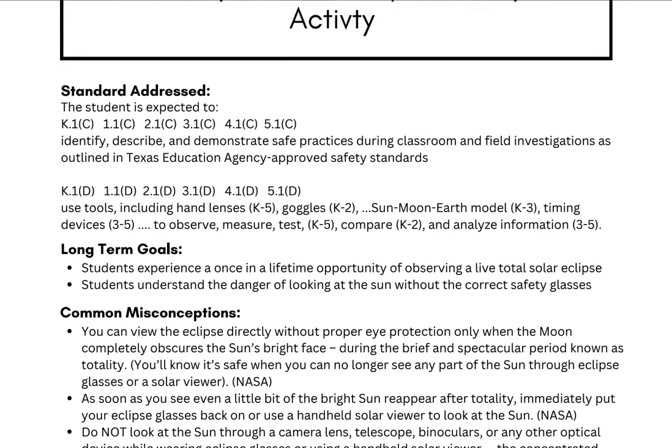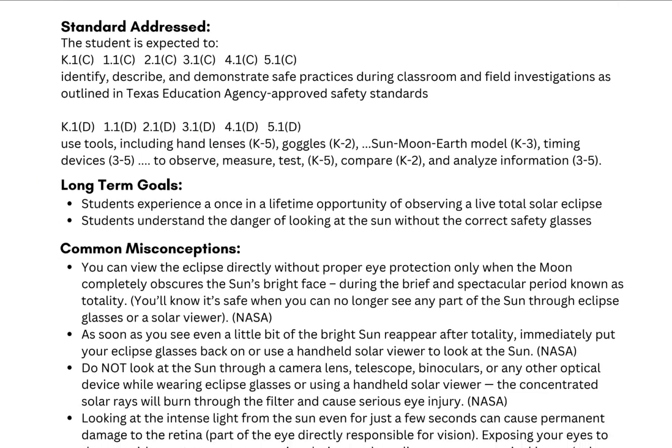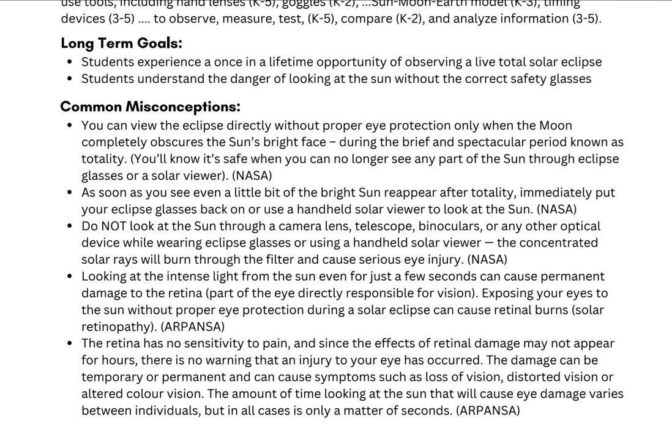You have the different standards listed with this activity. You'll see that it goes K through five, and we're talking about using tools safely. Then there are long-term goals — what you're wanting students to understand or experience from this activity.